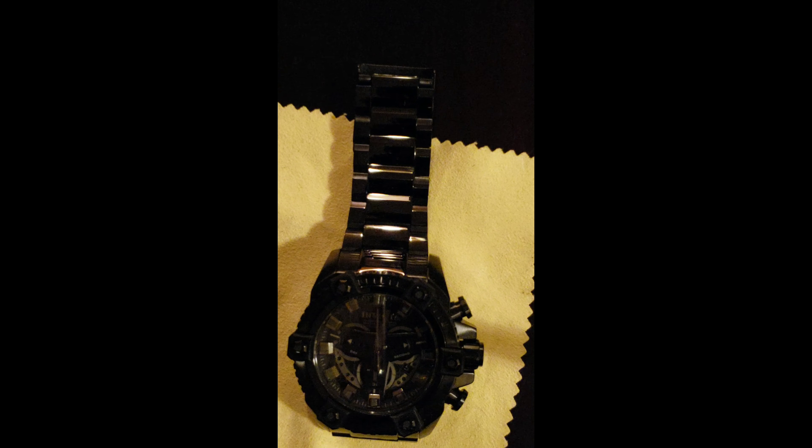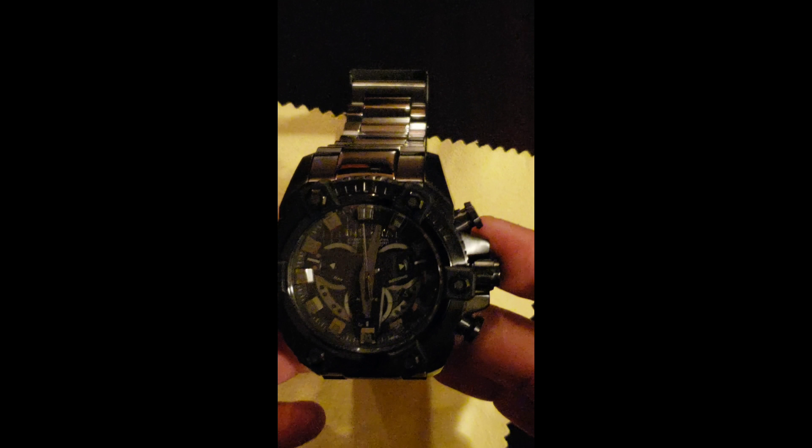Welcome to the Big Ass Watches Channel. Today I got a big ass watch — 63mm. This is the Grand Arsenal Coalition Forces, model number 24134, Z60 movement, unidirectional bezel, all black IP with gray highlights in the dial. It's an awesome piece.